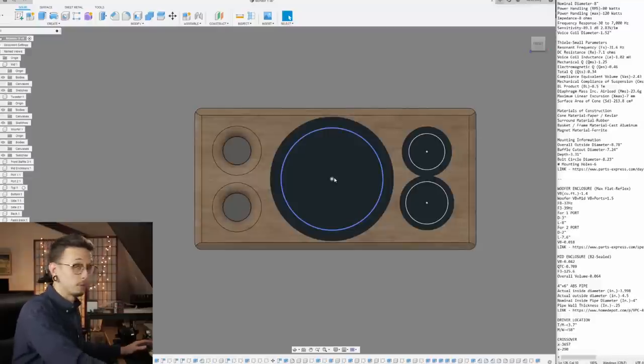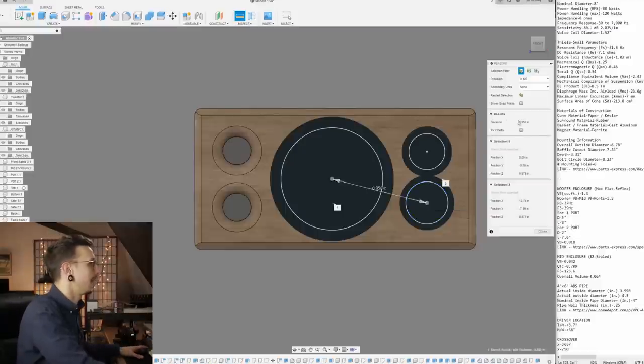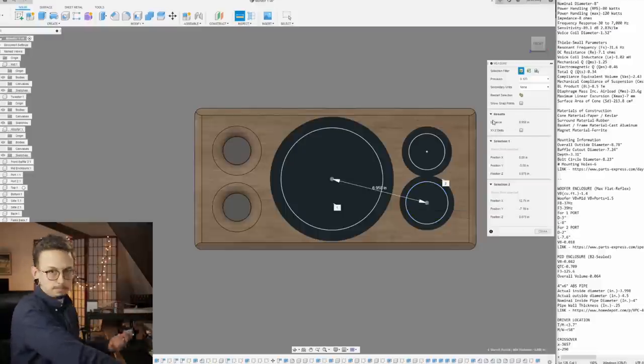For our woofer-to-midwoofer crossover frequency at around 300 Hertz, the wavelength is 58 inches. As long as our woofer and midwoofer are within 58 inches, we're fine — and the enclosure is only 20 inches wide, so it can't be more than 58. We're at just about seven inches from center to center, so all good there.